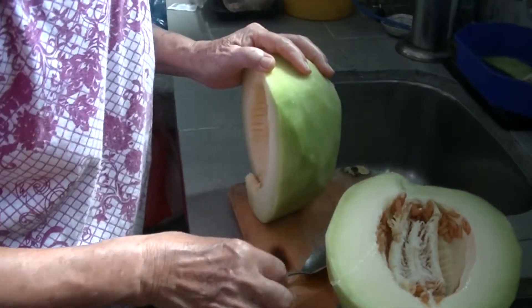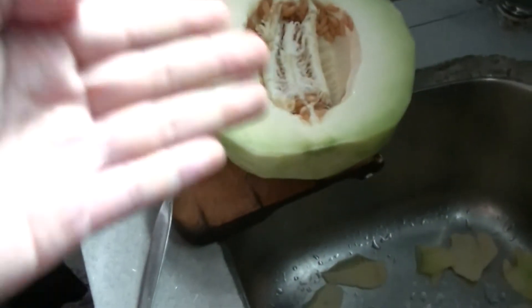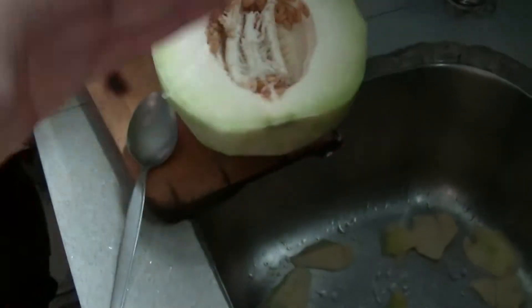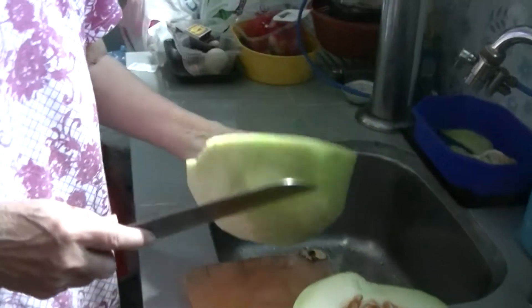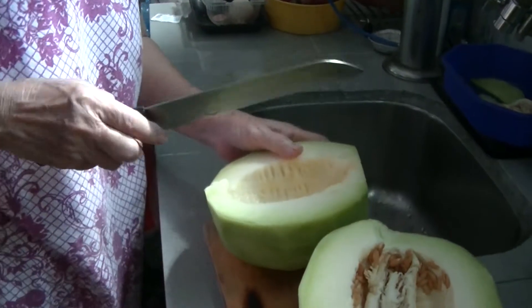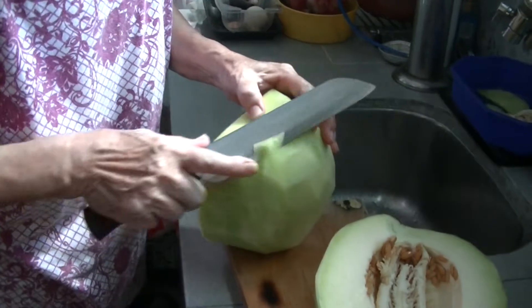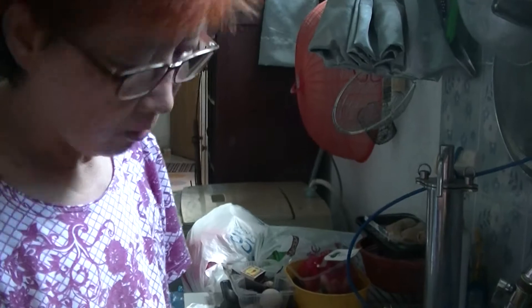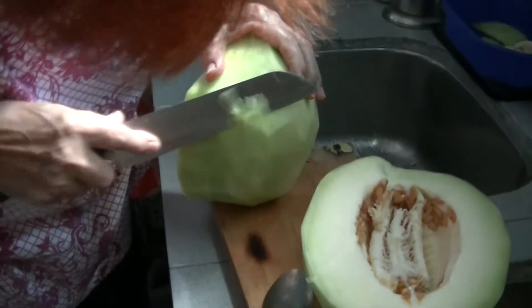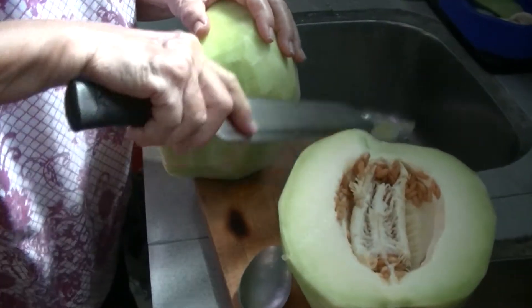To take out the skin of this smooth honeydew, just chop it into small pieces like so — like carving or shaving. There's still some green — that's the fiber, so it's good to eat, right? Not sweet, but if it's crunchy then it's okay, you can eat it.